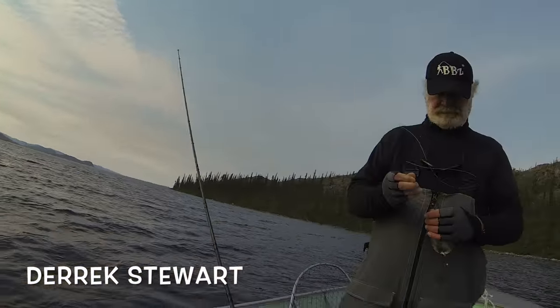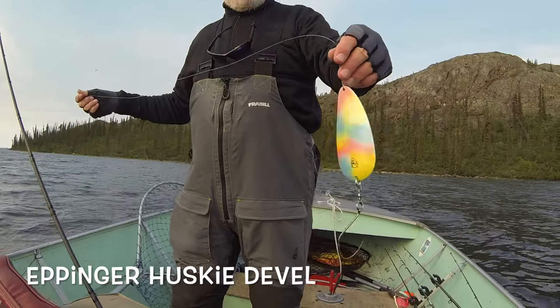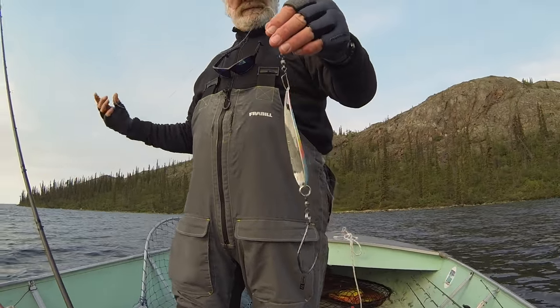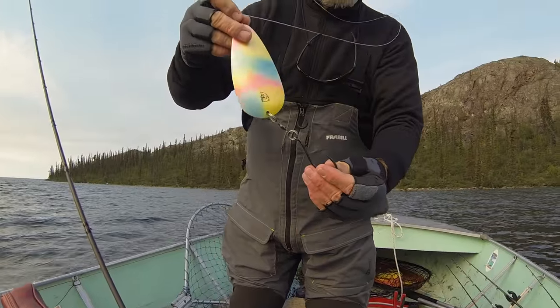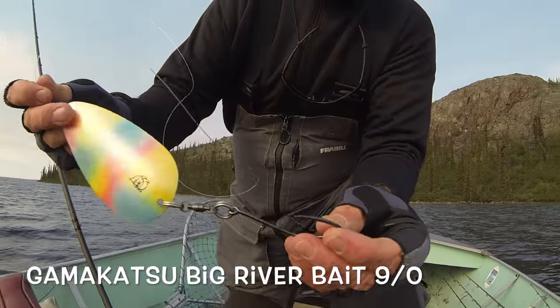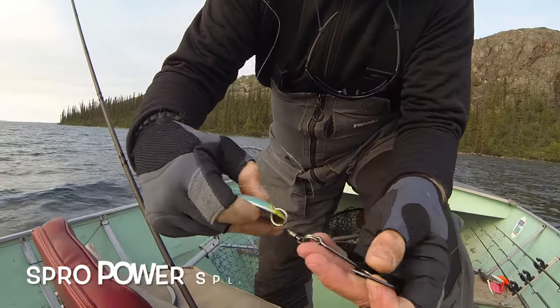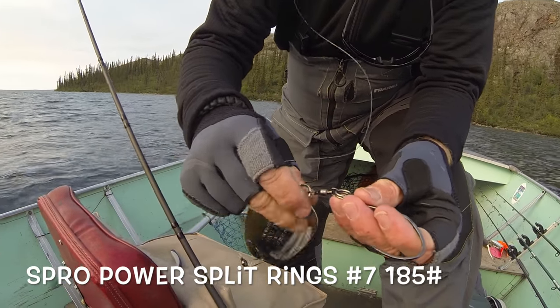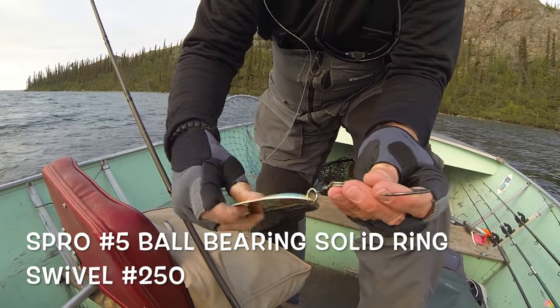Show what we have over here, Derek, for the spoon. We've got an Eppinger Husky Devil — modified. Check out the hook system. We've got a Gamma Gatsu Big River Bait Hook, a 9-0, taking the split rings, changed them out to heavy-duty split rings and a Spro barrel swivel in between them.